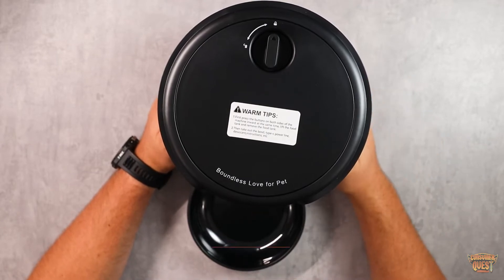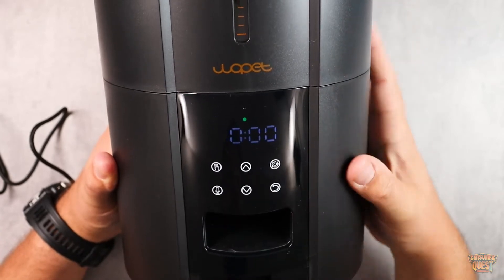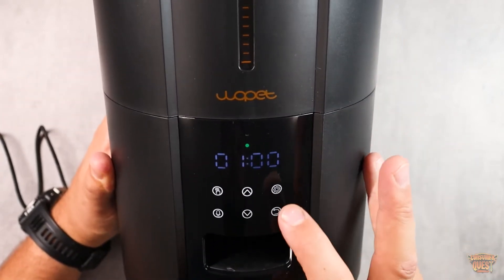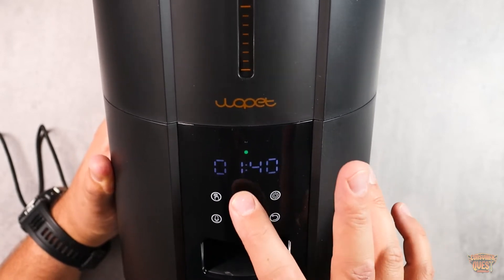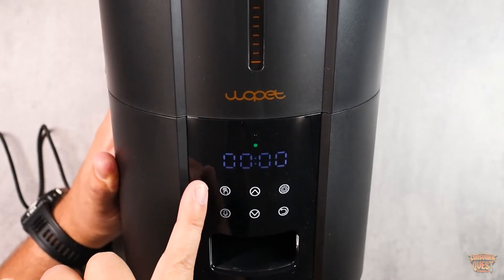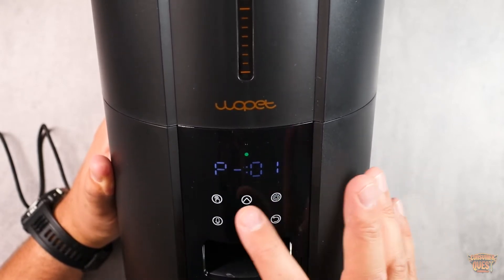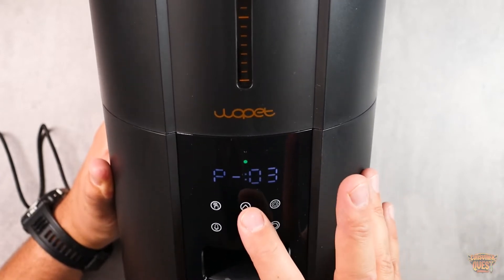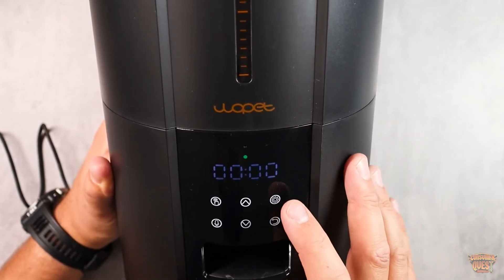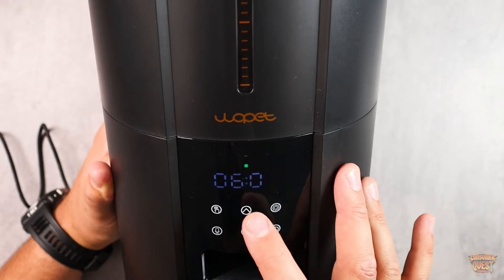Let me turn it on and show you what the screens look like so you can get this thing programmed. When you first turn it on you'll immediately go into the time setting section — you press the settings button and it walks you through setting the time. It is currently 1:43 p.m., so we'll go to settings and set that. Then we move on to feeding number one — you can see the number one flashing. It's asking when you want the first feeding to be. You hit settings, choose how many portions you want — I'll say three — and then it asks what time, so we'll set it to 6 o'clock.